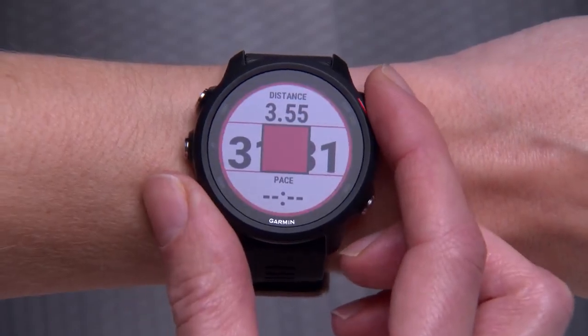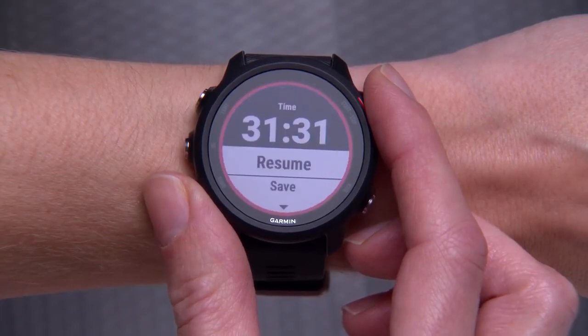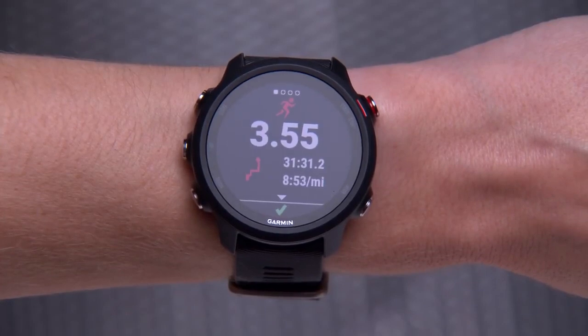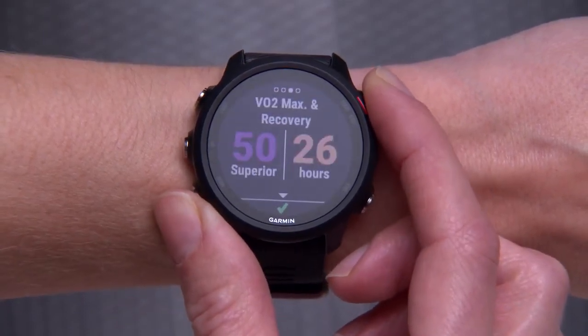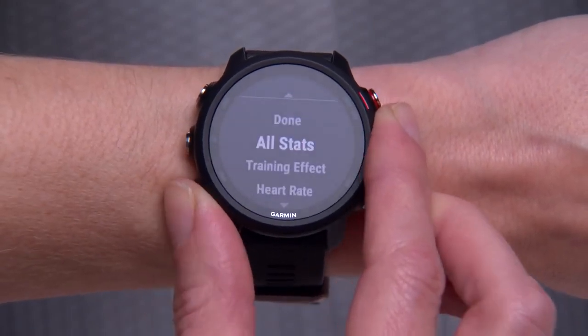When your run is over, press Stop. From here, you can either resume the timer or scroll down to save your activity. After you select Save, your watch will show a summary of what you just accomplished. Press the Start-Stop key to scroll through your training effect, VO2 max, and recovery time. Or press the Down key to see additional details about your activity such as heart rate and lap summary.